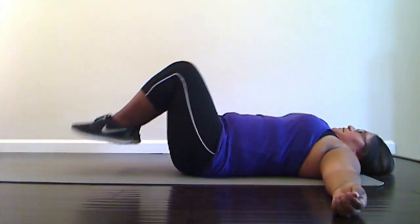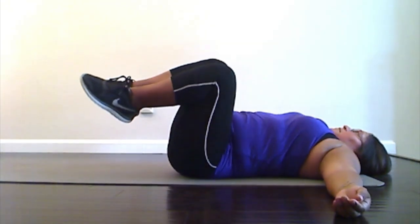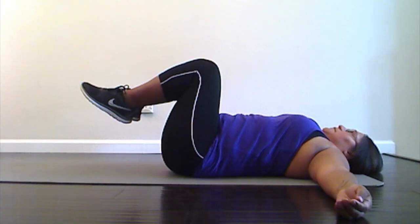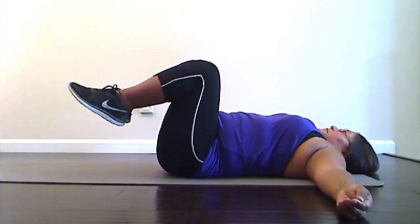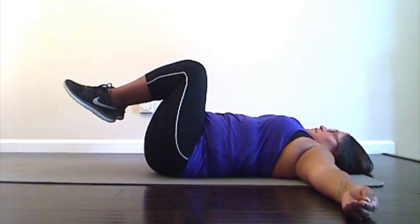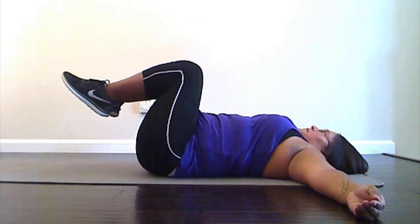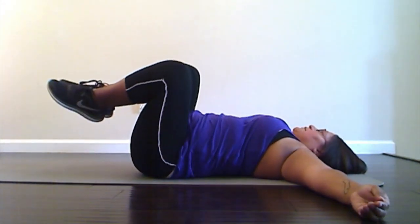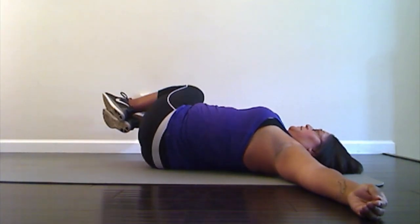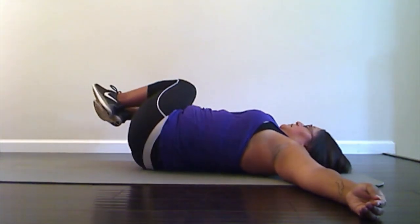The next one we're going to do are windshield wipers. Bring those knees up, keeping your shoulders down. Let those knees go down to one side — not all the way to the floor — and then come all the way back up, and then down to the other side and back up. It's really using that core. We're going to do ten. Down to one side, stop, up, and come back up — one. The other side, up — two. Good, down slowly and up — three. Down and up — four. Good, really using that core to control the back and forth. Five, up, six. Keep those shoulders down, and up — seven. Eight, and up — nine, and one more, up — ten. Good.